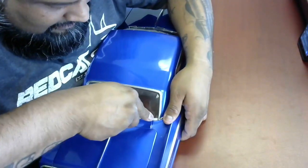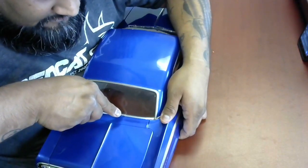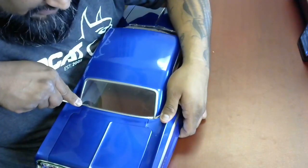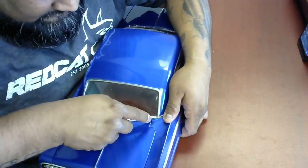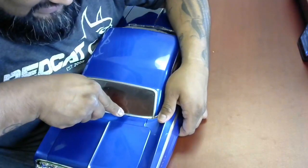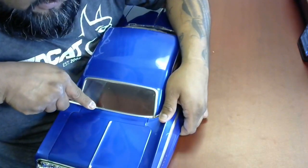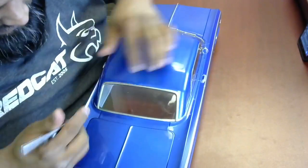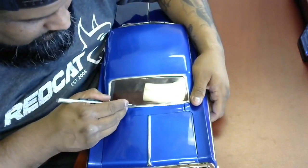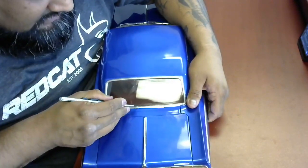Slow and steady, just following that line. Obviously right now I'm using a little bit of force. Now that that channel's going, if you go slow, the blade will just follow that same exact line you did. If you go fast, odds are you're going to create a secondary cut, and you want to avoid that.